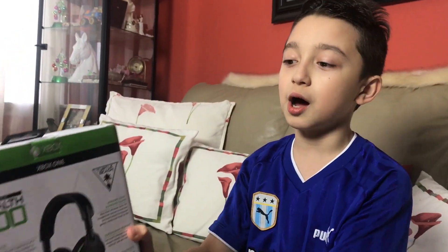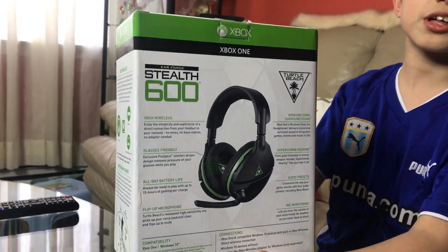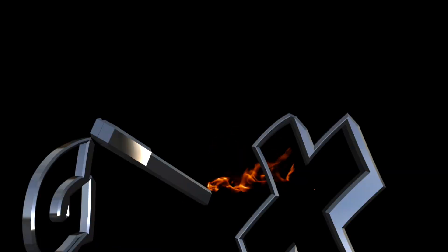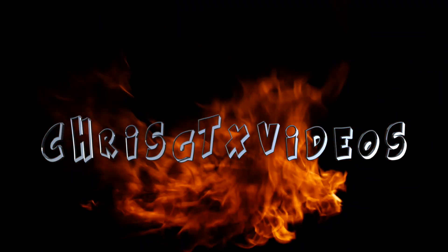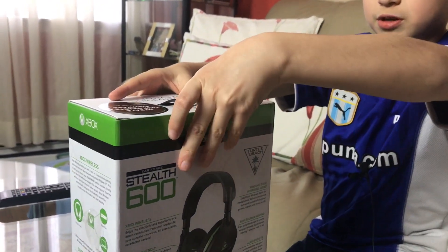Hey guys, welcome back! Today I'm going to unbox and review the Turtle Beach Stealth 600 wireless microphone headset for Xbox. So let's start right here.